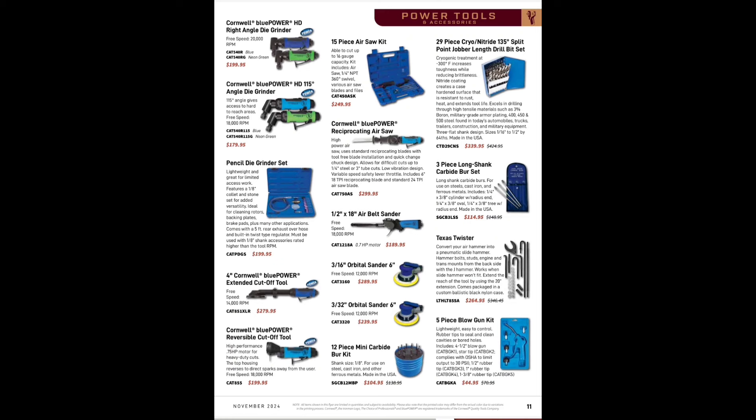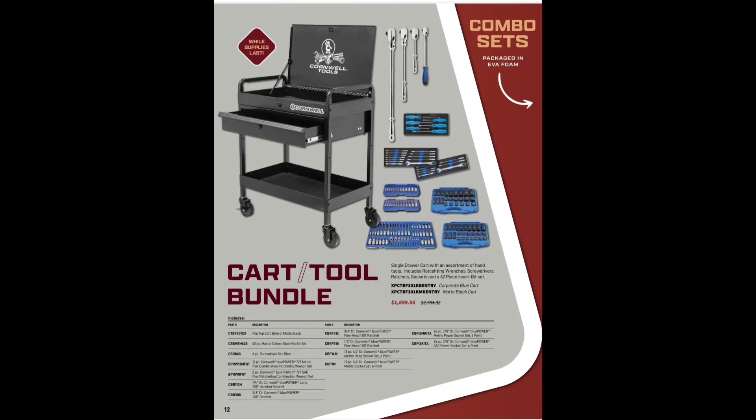Three-piece long shank carbide burr set for $114.95, definitely worth having. Texas Twister — stay away from that. Five-piece blow gun kit, a decent deal for $44.99. 12-piece mini carbide burr set for $104.95 — I do need to get some of those, they'd be handy. Pencil die grinder — nothing special there.